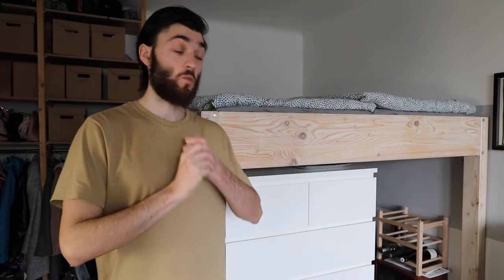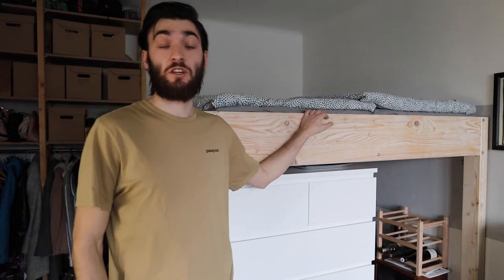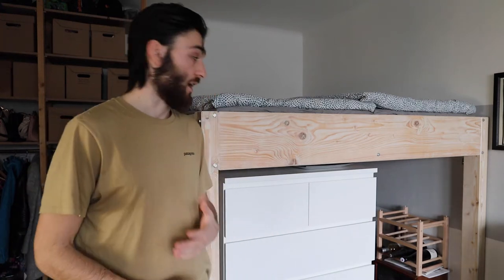Today we are going to make this twin loft bed. It's basically our standard queen-size bed, just raised to 160 centimeters to give us a ton of storage underneath. It's a very simple design — basically anyone can make it with just basic tools.